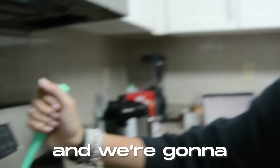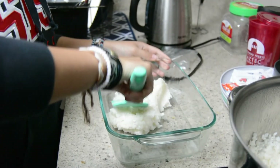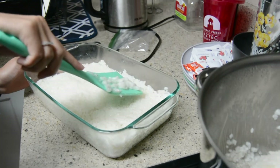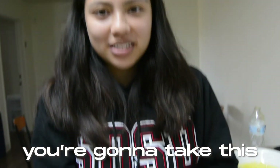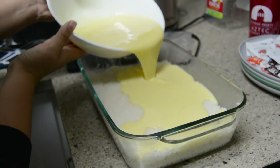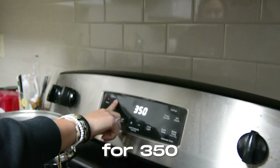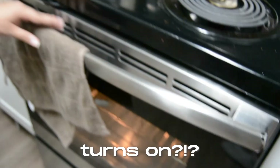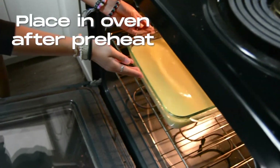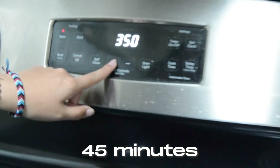We're going to take the rice and put it evenly into a baking pan that you can put in the oven. And then you're going to put it in the oven at 350 degrees. I'm not going to leave it in there for 45 minutes.